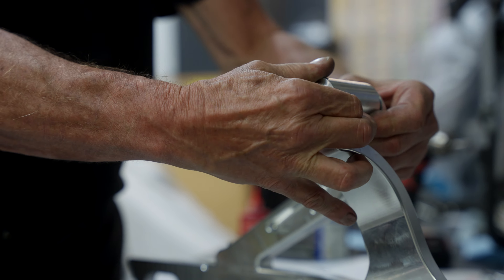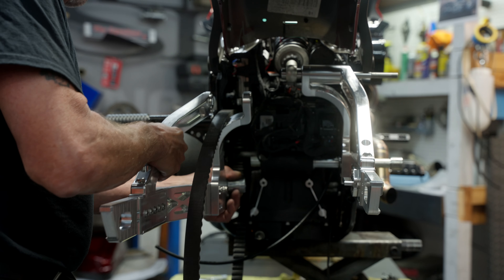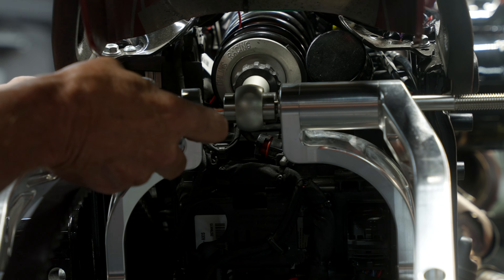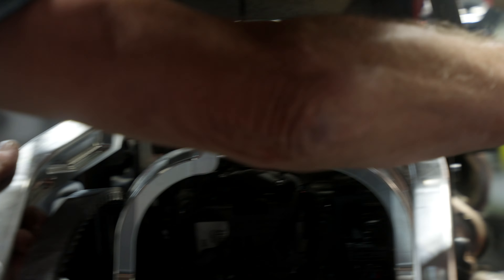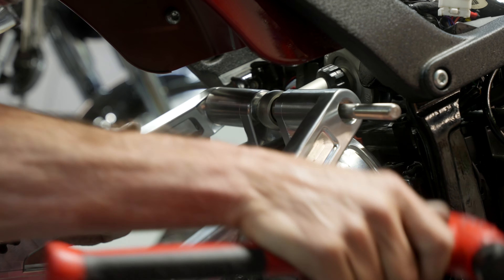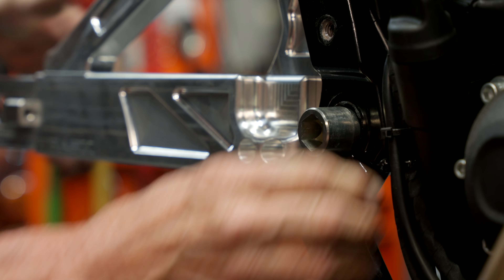I'm going to take this back out and get that left side in position. Slide the main pivot through, get the belt in there, hold that in place, put the spacer back in — it fits into a pocket. It's got the spacer on there for the Ohlins. I'm going to tap through the upper shock pivot bolt and the main swingarm pivot bolt.